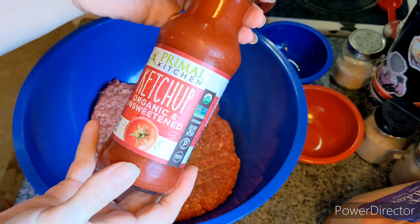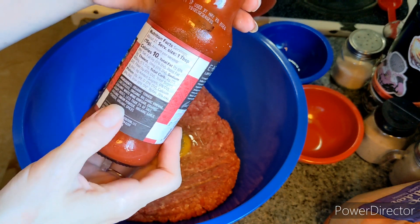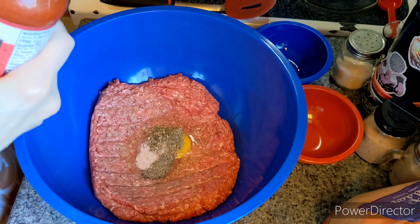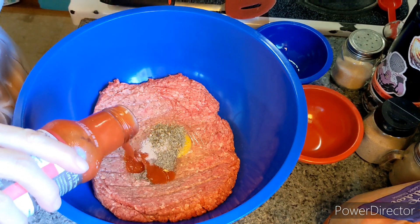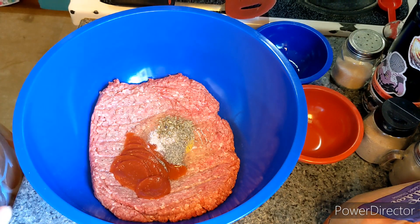I'm going to throw in some ketchup. This is Primal Kitchen — I like this because the ingredients are really simple and there is no sugar added. It's about two tablespoons.